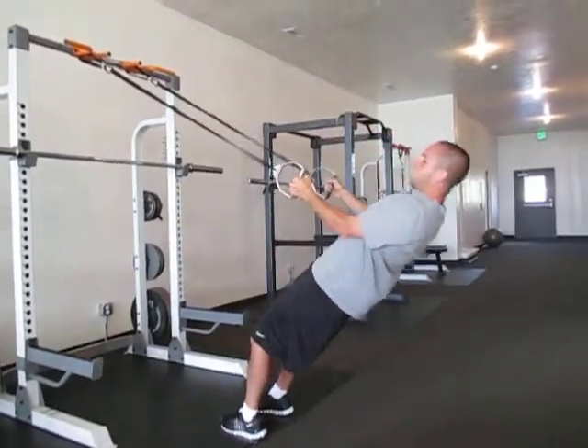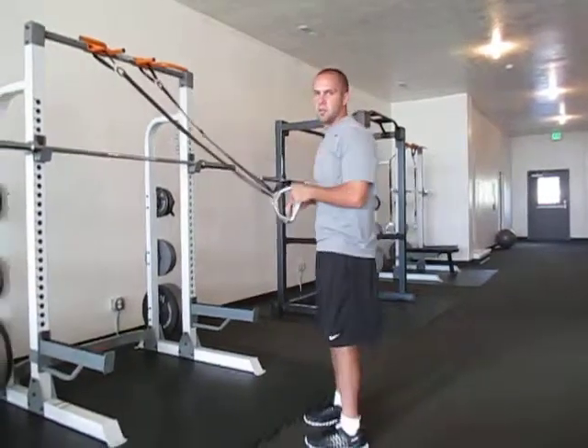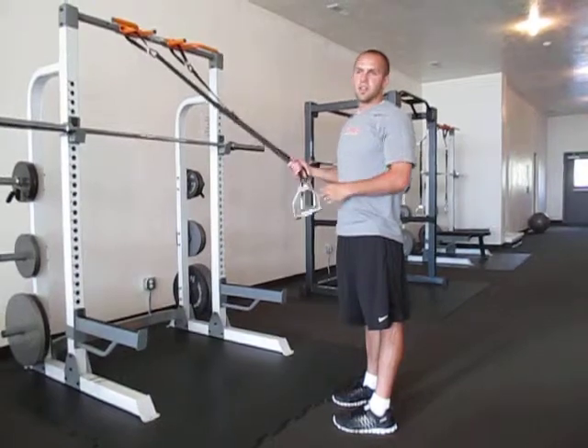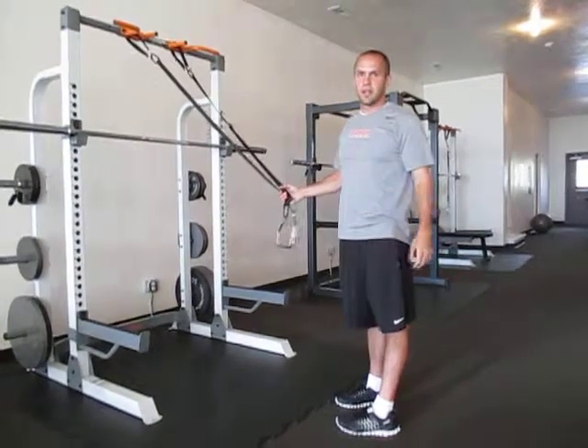So you can use a variety of these, mix it up, experiment with the different ones you like. Make sure you try all of those different ones in connection with when you do a bench press or a chest press.